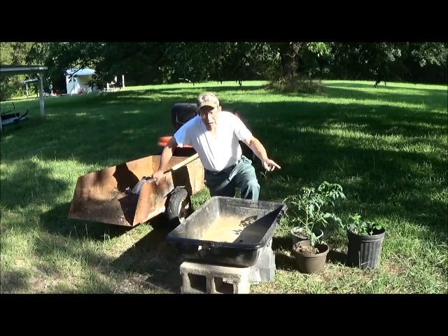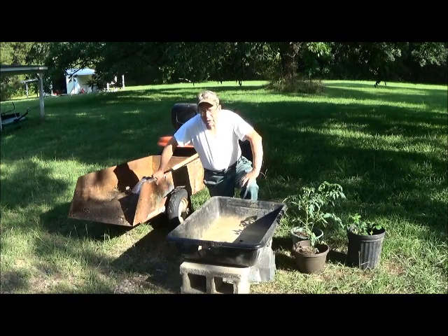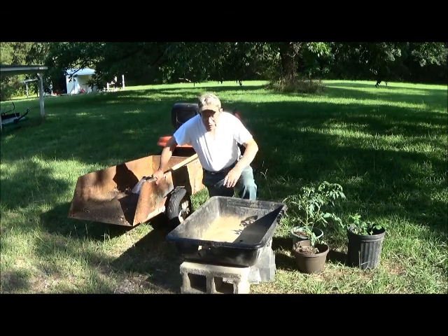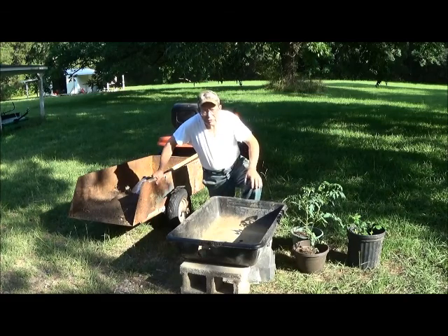In these pots we have two tomatoes started and also a potato, which actually sprouted in my refrigerator, so I went ahead and put it in a pot with some soil and started growing it. Now it's sort of late in the year — we're talking about mid-June — but I'm going to put these in this tub.